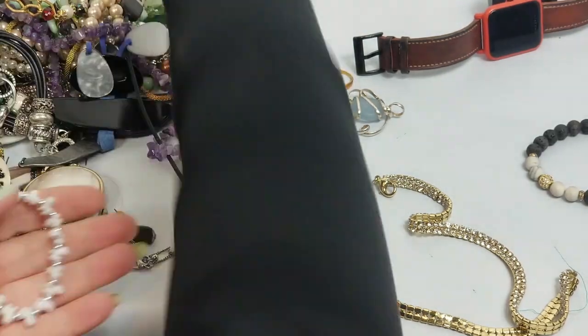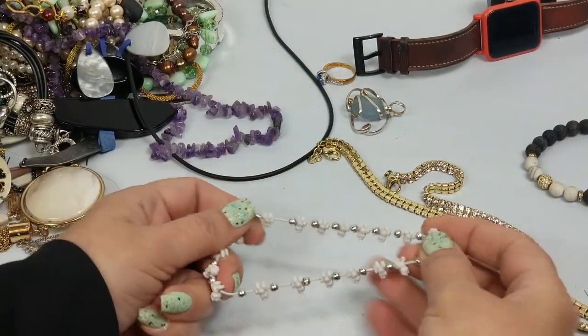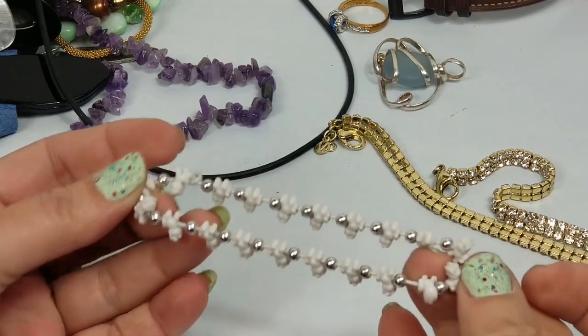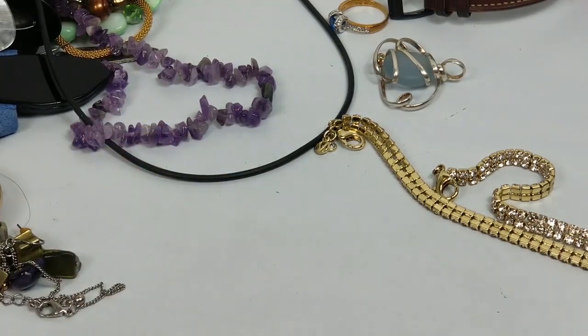There's a lot of earrings. We have this stretch bracelet - just plastic, that'll go in the craft pile. They're like little poodles.